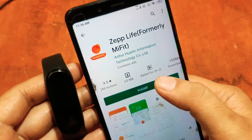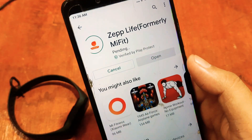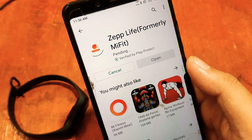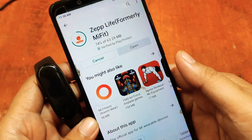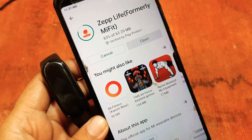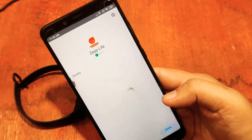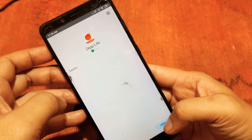Let's install the app and connect our Mi Band to the support app. Tap on Install and let's wait for the installation. We still have several MB of data left. Finally, we have successfully installed the app, so let's open it.